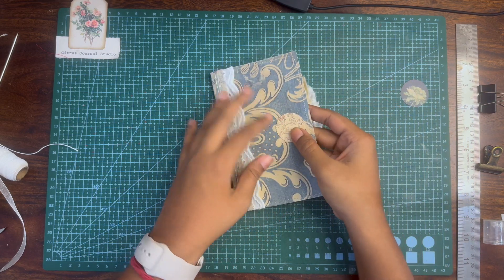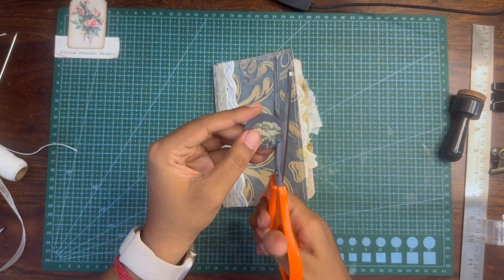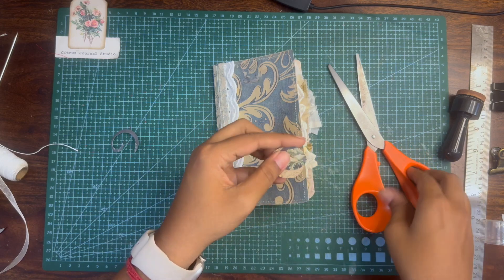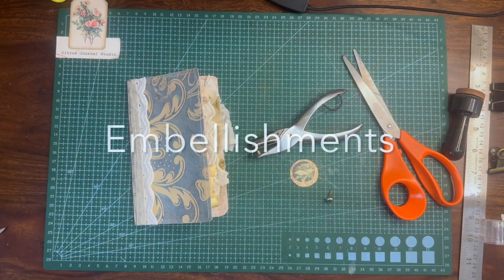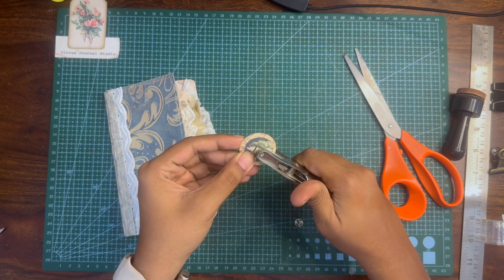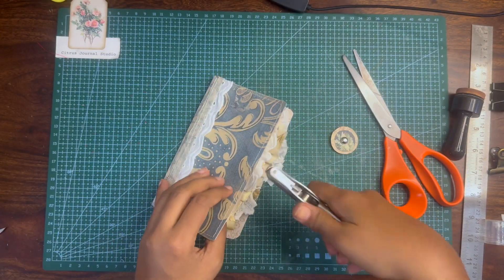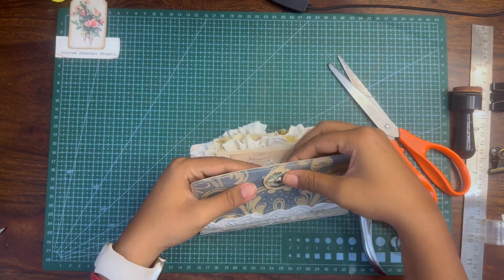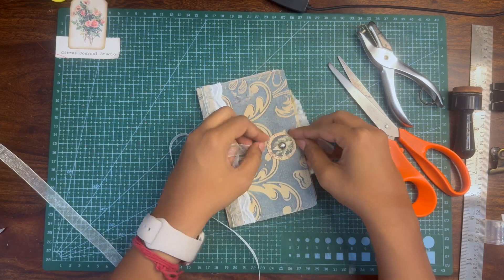In the kit I've included two circles. You can use them to add an eyelet and hold the journal together with a ribbon, but I thought I could use both of them together as an embellishment — by cutting the first circle a little bit smaller than the other and layering them on top of one another. You can then add a ribbon to secure the journal together.